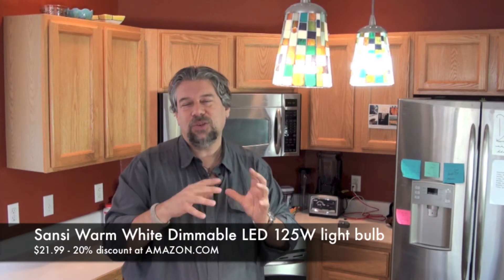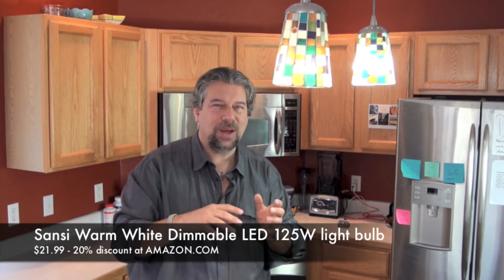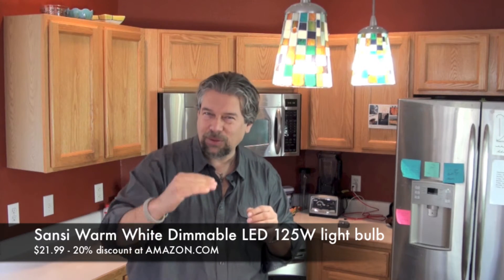Each bulb is $21.99, but there's a 20% discount right now at Amazon.com. You should check it out and look through the page because they have lots of different discounts from Sansi.